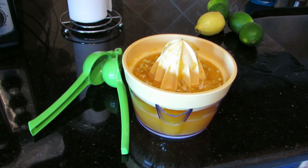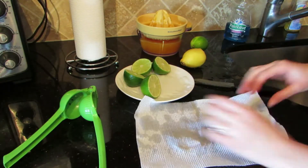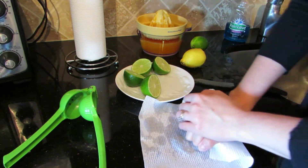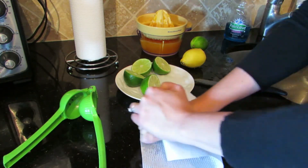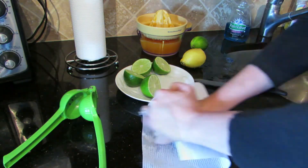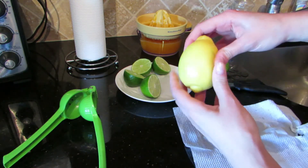Once all my tangerines are juiced, I put them to the side while I do the rest so that any additional juice can strain through. I already started cutting the lime in half, but then remembered that you get much more juice out of them if you give them a good squeeze before you cut them open.